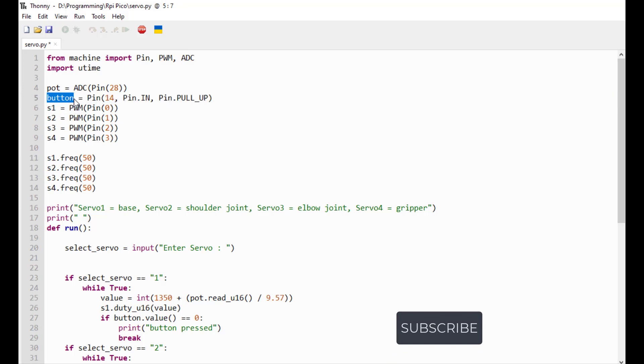Here's the push button, which is hooked up to pin 14. Here's the function which defines it as an input pin. Then here's another function that's gonna read the state of the button - whether it's on or off. So we got servo 1, servo 2, servo 3, servo 4, and they're all using PWM signals. Servo 1 is on GP0, servo 2 is on GP1, servo 3 is GP2, servo 4 is GP3. And here is where we define the frequency of the servos.